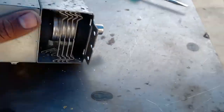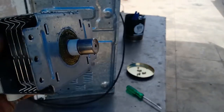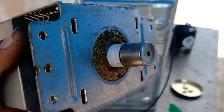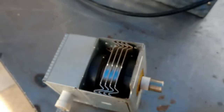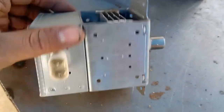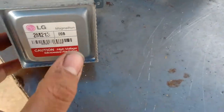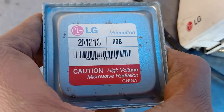This is the main part — you can see it produces microwave radiations. It looks like some kind of ejector. Inside this part there is a magnet. This part is a magnet, and I need to cut it open — we'll see that in the next part. They have written 'magnetron,' which produces magnetic radiation, that is microwave radiation.